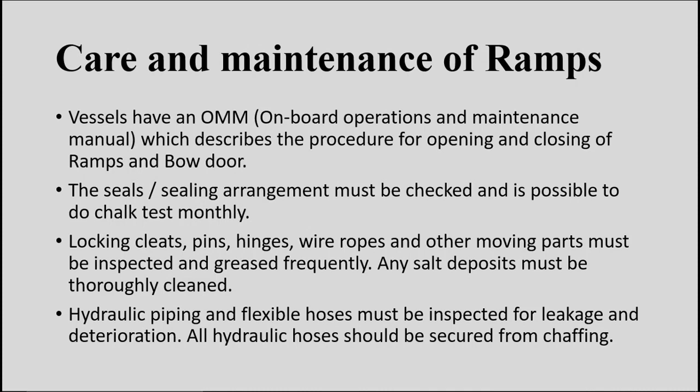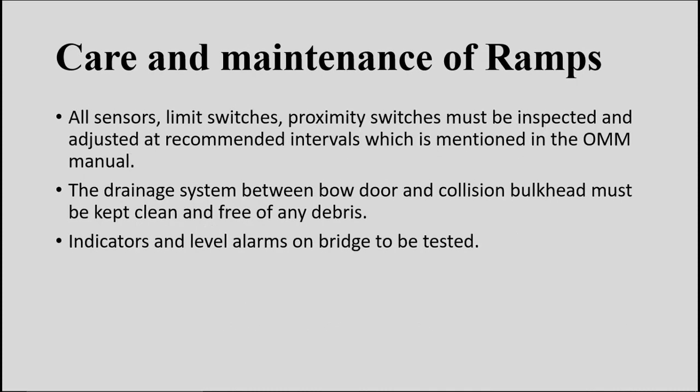Any salt deposits on the ramp or cleats must be cleaned to prevent rusting. The hydraulic piping and flexible hoses must be inspected for any leakage or deterioration, and all hydraulic hoses must be safe and secure from chafing — inspected prior to operating the ramp. Sensors, limit switches, and proximity switches must all be inspected at regular intervals. The drainage system between the bow door and the collision bulkhead must be free of debris. Indicators for ramp open/closed position and level alarms on the bridge must be tested.